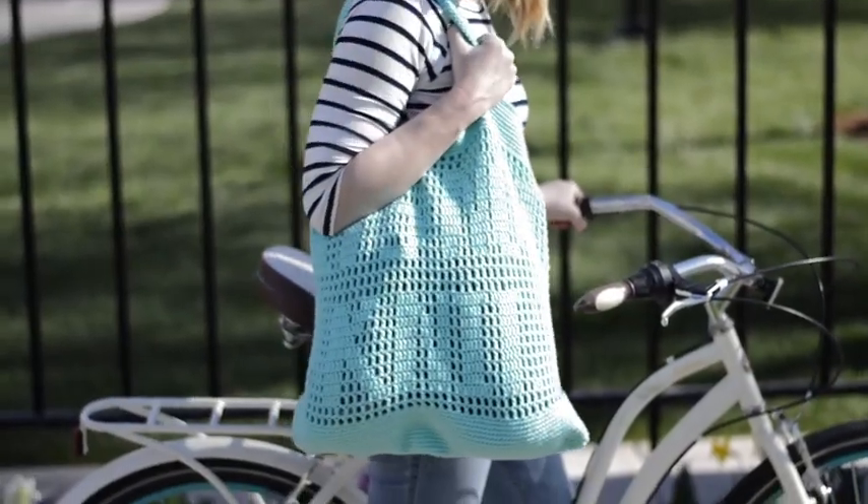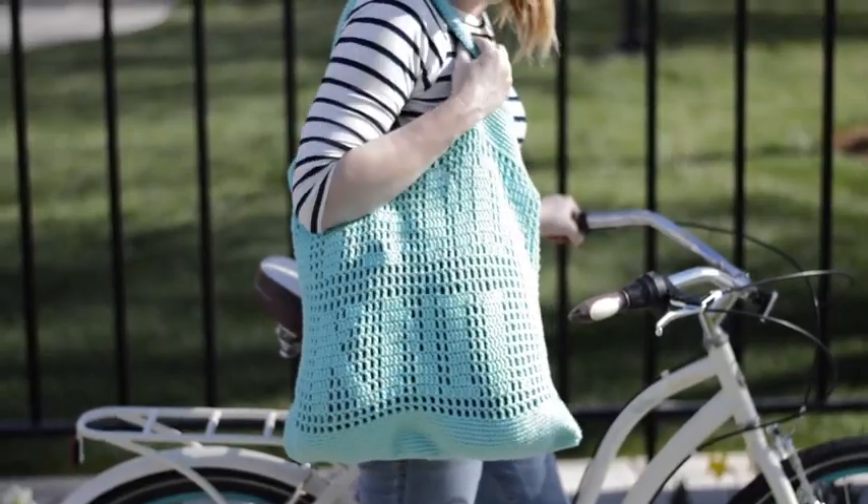Hey guys, it's me Bethany from Whistle and Ivy. Today we're going to be making this fun and snarky crochet tote, totally perfect for your next beach getaway. It features the phrase "It's Not Knit" — a tongue-in-cheek nod to you crocheters who have ever been out and asked about your knitting.